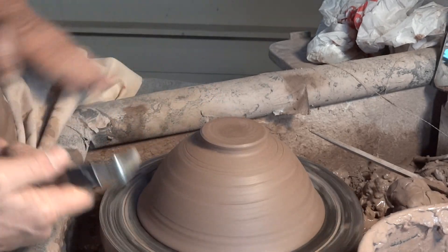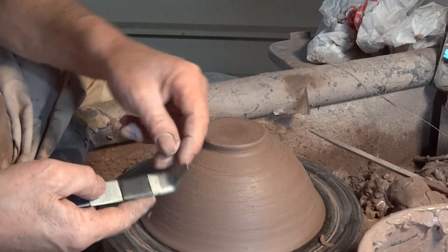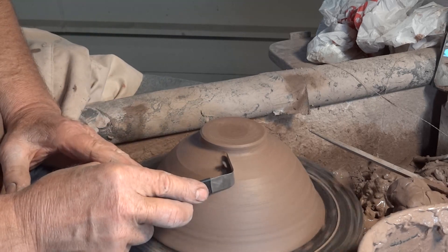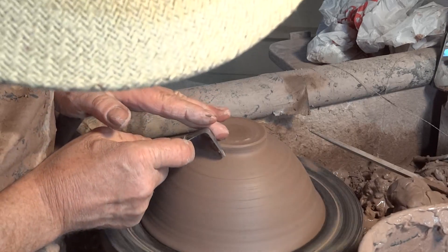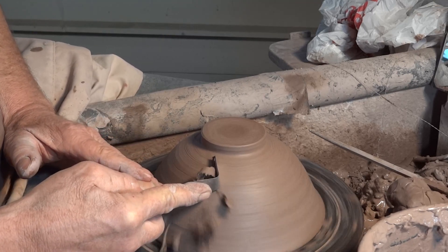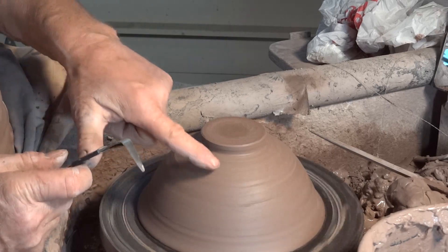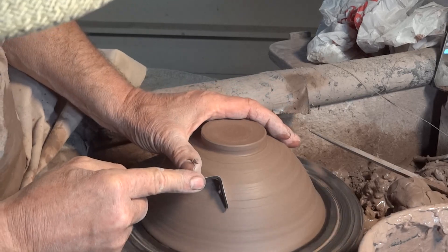Just trimming here now — you'll notice some scratch mark lines. A piece of grog or something in the clay caught on the cutting edge of my tool and dragged across the surface. I don't generally like those marks — I'd seek to eradicate them afterwards. This clay body does have grog in it, so it has a tendency to drag pieces of grog on the cutting edge of the trim tool and create a groove, and I don't really like that.